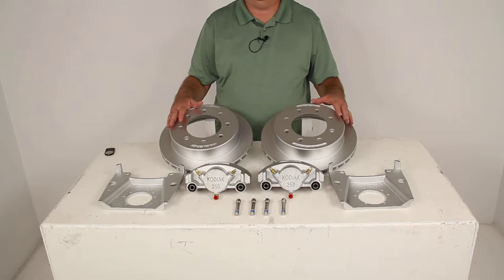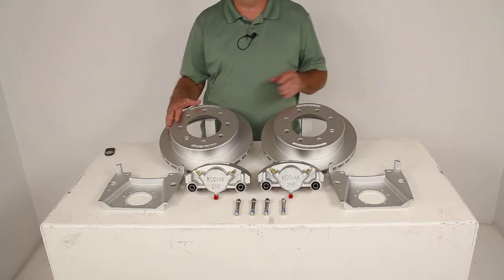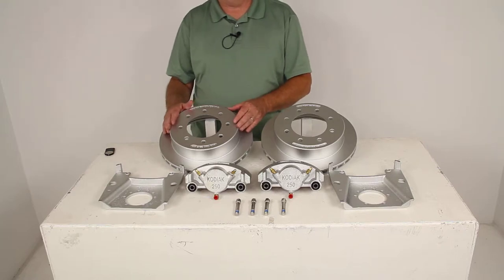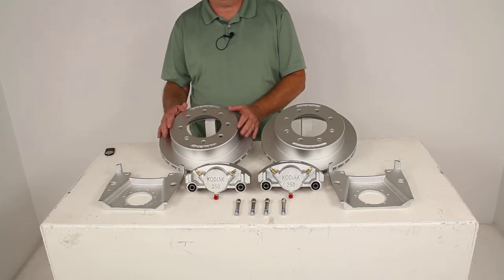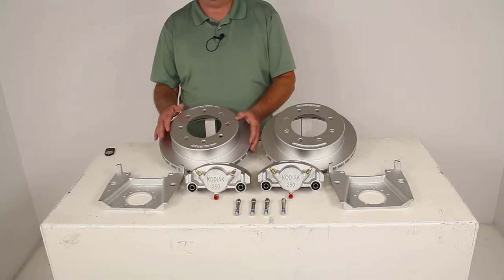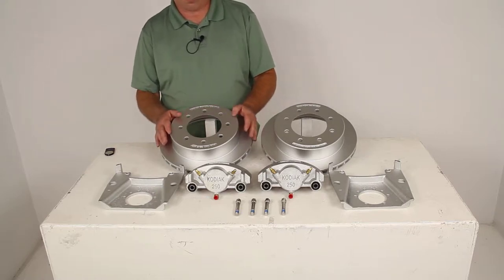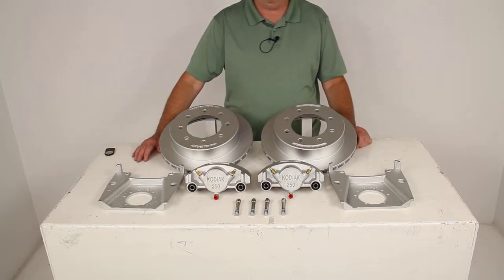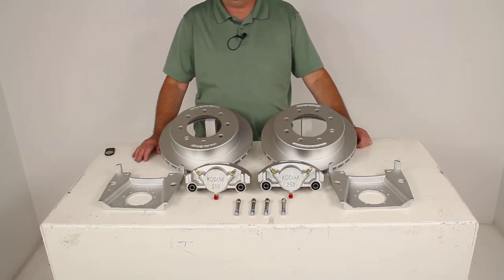These brake assemblies will make it easy to change from an idler axle to a disc brake axle. When you change to disc brakes, they'll deliver better performance than drum brakes. They'll give you more consistent stopping, even at highway speeds, and a dramatically shorter stopping distance. Also, the maintenance costs are a lot lower than for drum brakes because you'll have fewer moving parts to maintain, repair, or replace on the disc brakes.